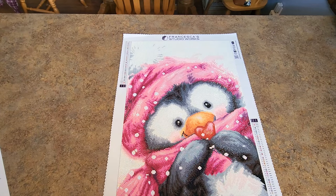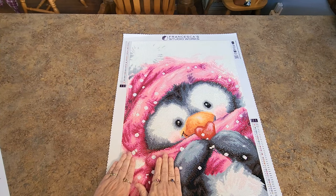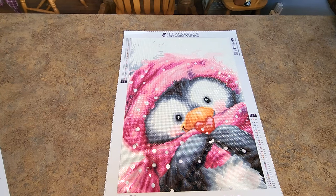This canvas was single placed — the entire canvas, no multi-placer used at all. Everything was accounted for, everything was in the boxes as it should be. There was a little bit of static when kitting up the other two kits I have to talk about, but very, very little static — wasn't a problem at all.